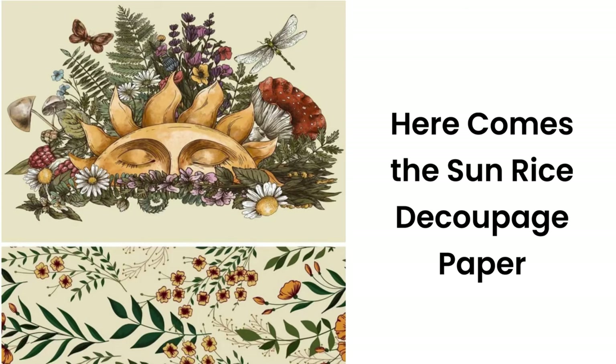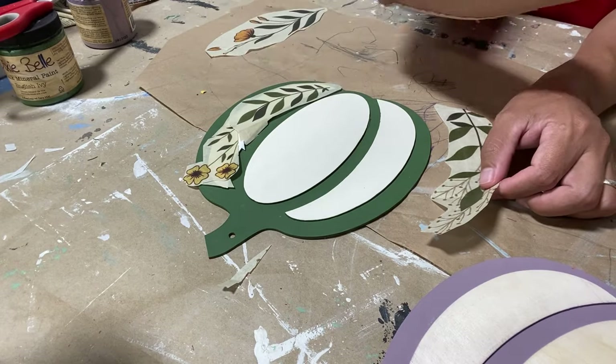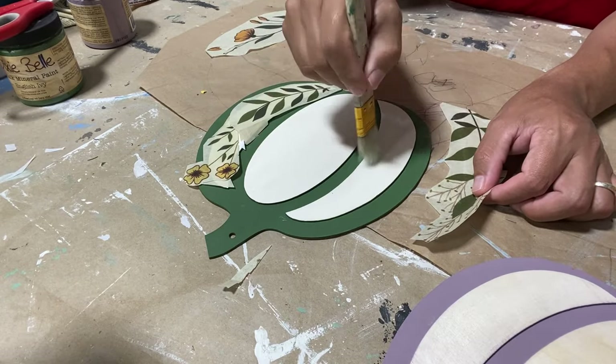Now that we have our color down, we're going to use the new Here Comes the Sun rice decoupage paper that Dixie Bell just recently released. It has great fall earthy tones in it, like the green we used for our paint, and also some yellows and golds — perfect for a fall decoration.